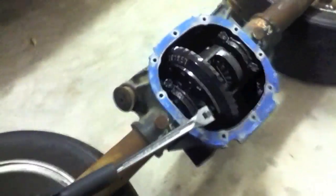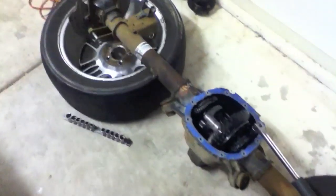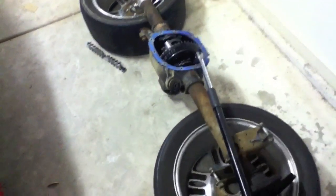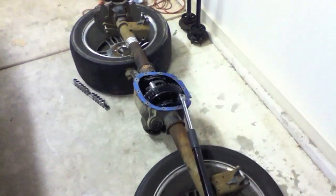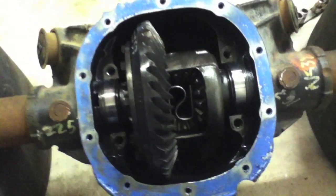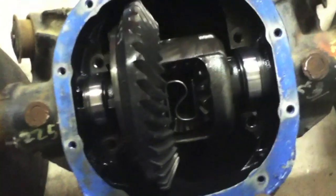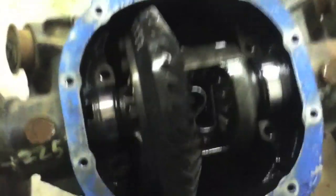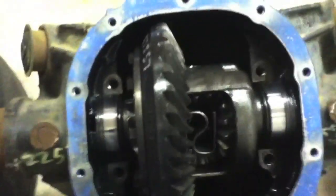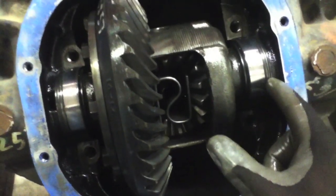You might have noticed that I have the axle sitting on two of my drag radials, which are probably responsible for shaking off the ABS sensor in the first place, but it's good to have a nice little table going on. With these caps out of the way — we just removed them on each side and put them in their respective bags so we know what side they came off — now the carrier will pop right out.